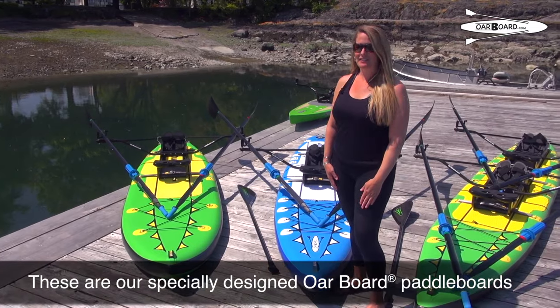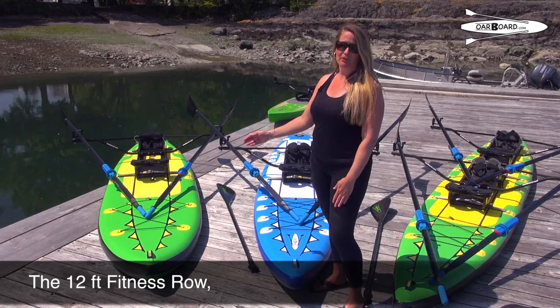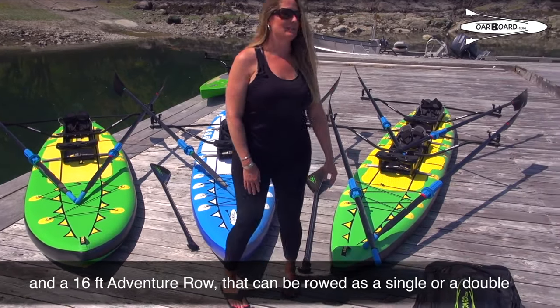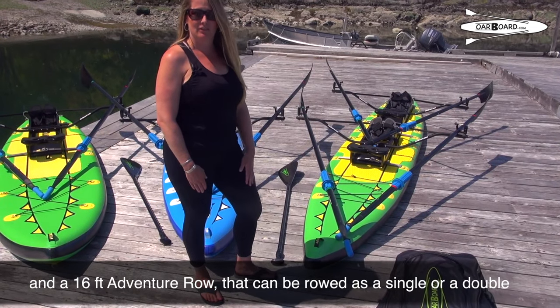These are our specially designed Oarboard paddleboards. We make a 12-foot fitness row, a 13-foot-4-inch adventure row, and we also make our own 16-foot adventure row that can be rowed as a single or a double.